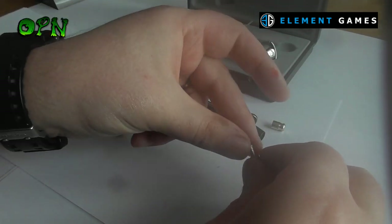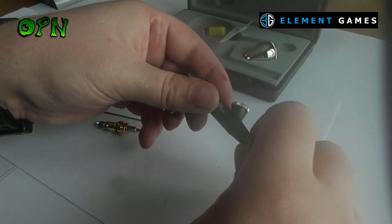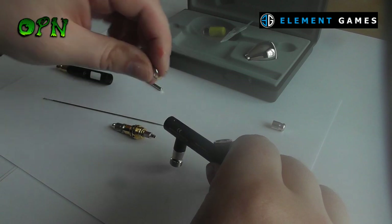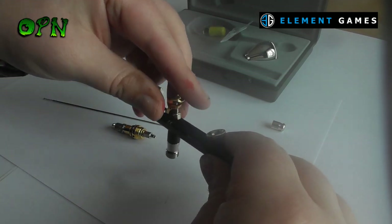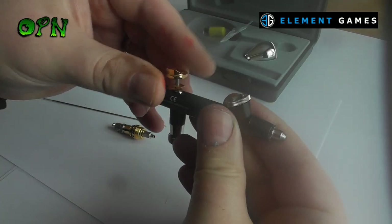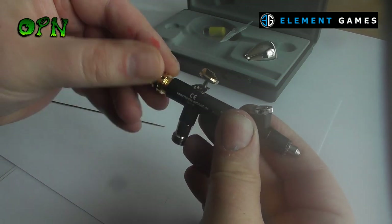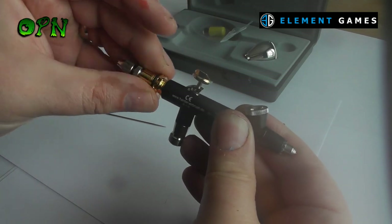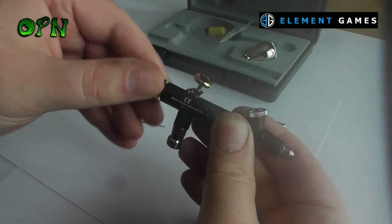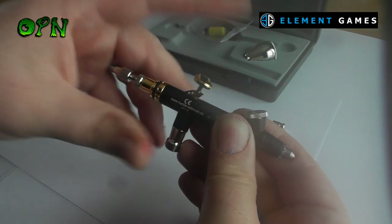While I'm reassembling the airbrush, let me go over a few key differences between the Infinity Cult of Paint Edition and the standard Infinity. The standard Infinity has an aluminium handle but the front of the airbrush is not, whereas on the Cult of Paint Edition it's aluminium throughout, making it much lighter and more comfortable to use. It also has a unique design trigger which I found ultra comfortable, and a redesigned airbrush needle system to make paint flow even better.